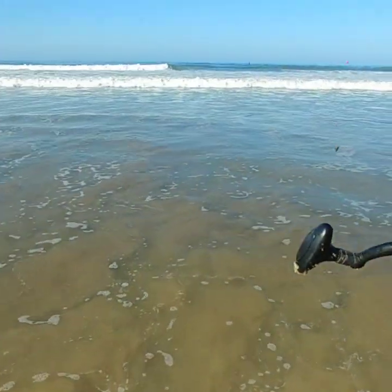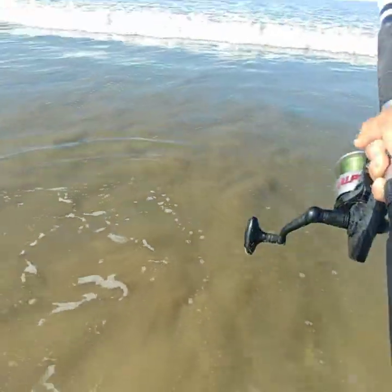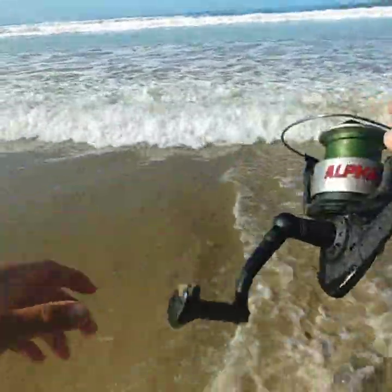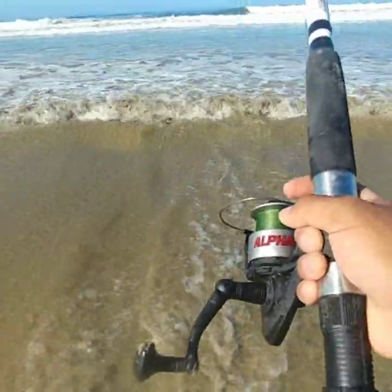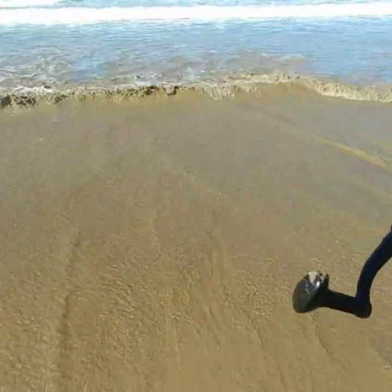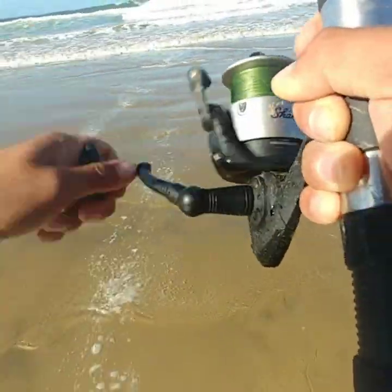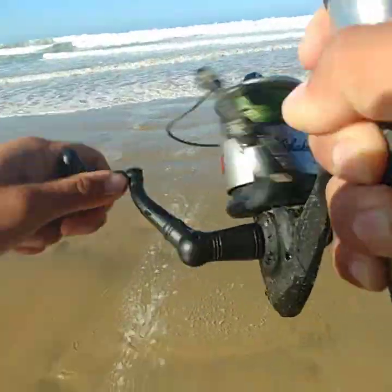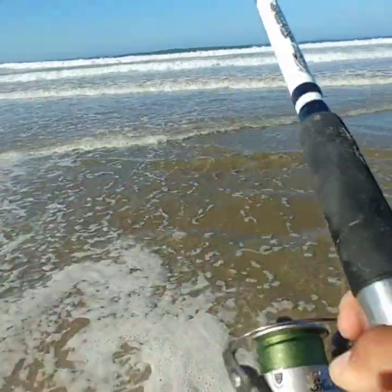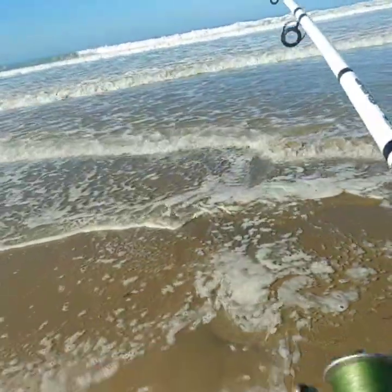So far just caught that baby barred perch, had a few bites. Oh, the water feels good — not super cold, like perfect. Fish on, fish on, fish on! I think... yep, yep, fish on!